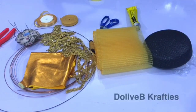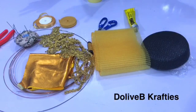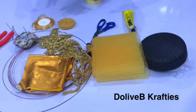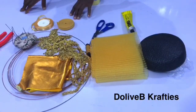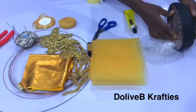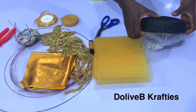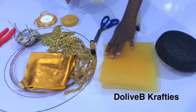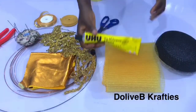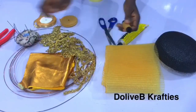Hello everyone, welcome back to my channel. In today's video we're learning how to make a hat using the pleated crinoline. I have the following materials to work with: the pleated crinoline, my blocked base — blocked with paper matte material — and I'm going to cover it with fabric. I have UHU glue, a pair of scissors, needle and thread.